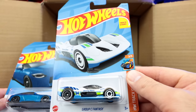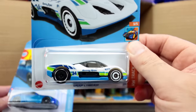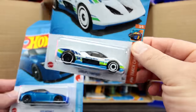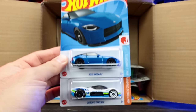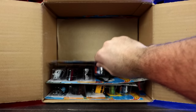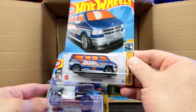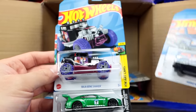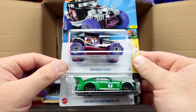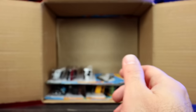We've got the Group C Fantasy — like a new fantasy hypercar. That is cool, I really like it. Another Nissan Z and another Group C Fantasy. The Dodge Van — we saw that in our previous case — the Baja Bone Shaker, and the 2018 Bentley Continental GT3. I think we saw all those in the previous case.